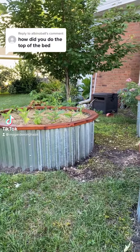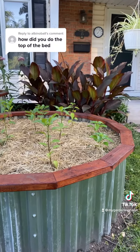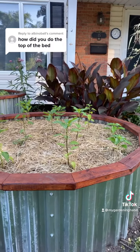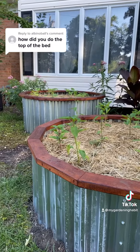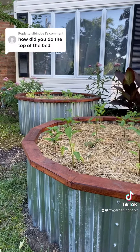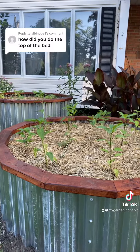Good morning and thank you for asking. The tops of the garden beds are made out of scrap 2x4s. I ended up using 15 pieces — I forget the exact measurement right now, but I think it's a 14-degree angle. I just set my miter saw up and knocked them out for all three beds, and then connected them all together.